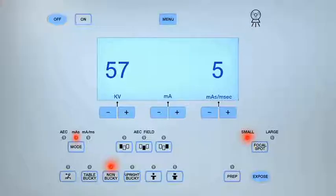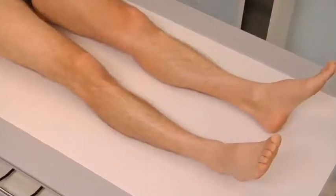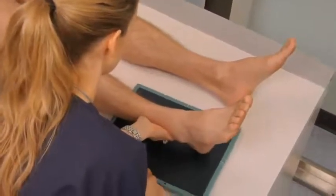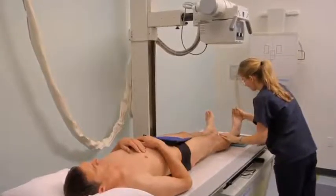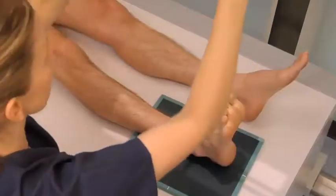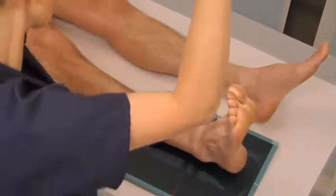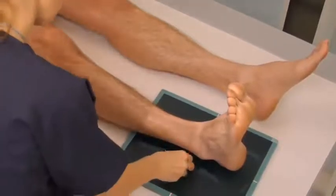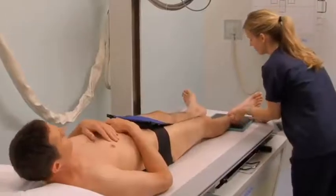For an AP angle projection of the ankle, set the KV to between 55 and 60. Position the patient supine with legs extended and separated slightly. Place an 8 by 10 inch cassette lengthwise on the tabletop and align the ankle to the center of the cassette. Allow the foot to remain in a natural position, only slightly dorsiflexed or not at all. Align the central ray perpendicular to the midpoint between the malleoli. Collimate to include the distal tibia and fibula, lateral and medial malleoli, proximal metatarsals, and soft tissue structures. Place the appropriate lead marker, expose the cassette, and proceed to the next projection.